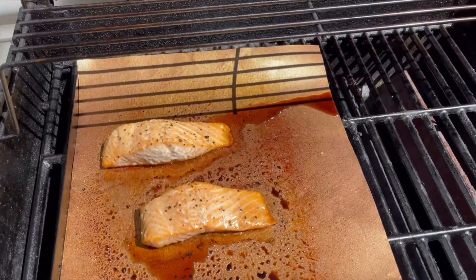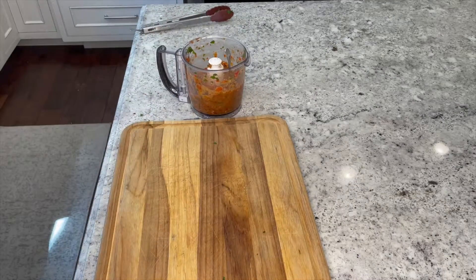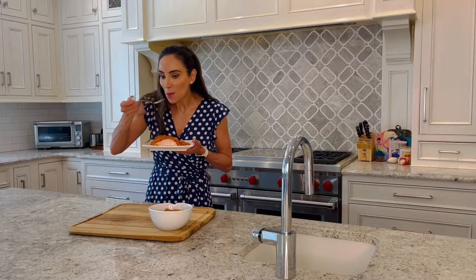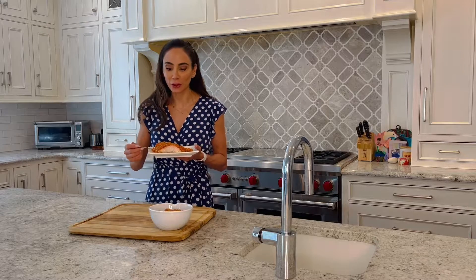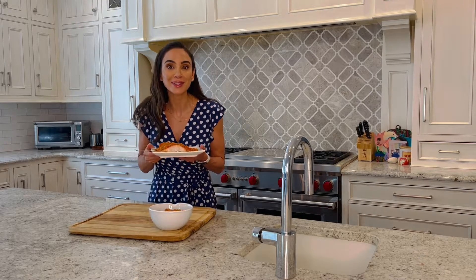To serve, go ahead and plate your salmon and spread a heaping spoonful of your romesco sauce over each filet. All set for a Father's Day barbecue. It packs such flavor — we have a little bit of crunch in there still from the almonds and so much flavor from the vegetables and from the spices. You're going to love this.